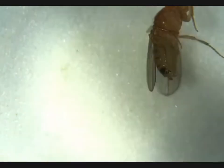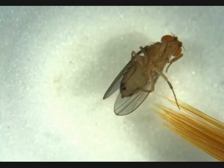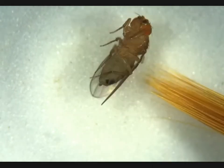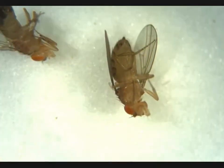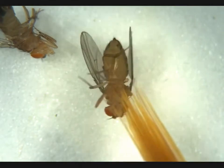This is a female we can see. No penis apparatus, no obvious meconium. We'll call her adult.